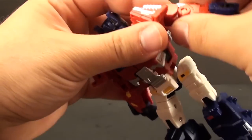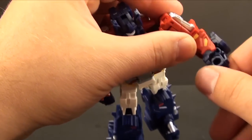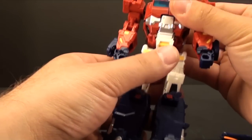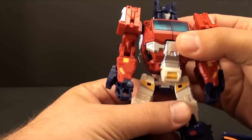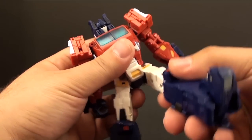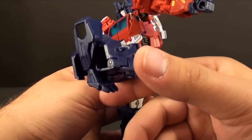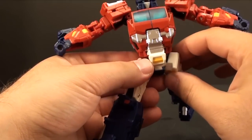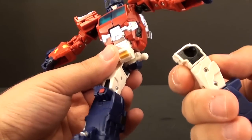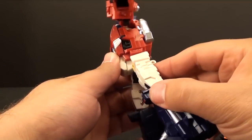You do have a bicep swivel, an elbow, a forearm swivel, and then nothing on the hands — they move from transformation but the thumb is just integrated with the toy, which I'm okay with. Coming down to the waist, you get a little bit of waist swivel, slightly blocked by a protruding piece, but not terrible. The legs — I feel like Fans Project has struggled with legs especially on their headmasters. You don't get a lot of backward motion, you have to swivel it awkwardly off the ball joint. The ball joints do pop off relatively easily; it's not the most solid connection.